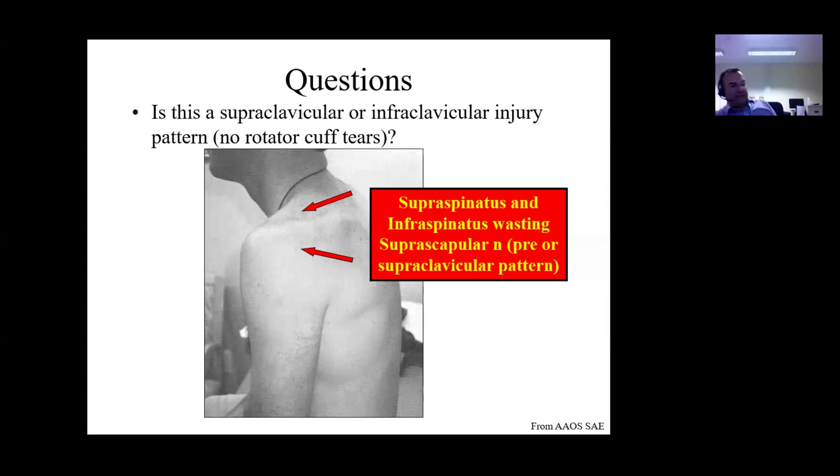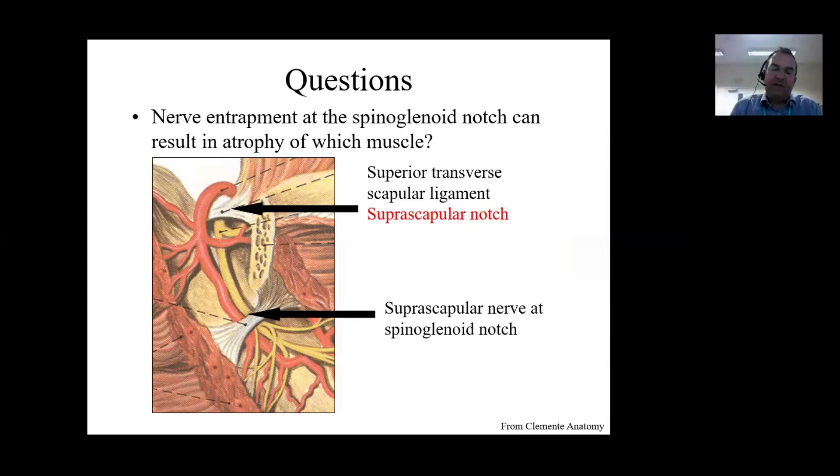This is a really key slide for the FRCS - this should probably have a red box around it because this anatomy comes up time and time again in written questions, vivas and clinicals. We're looking at a section through the scapula. The superior transverse scapular ligament lies across the top, with the artery passing over the top but the nerve passing underneath - a potential site of nerve entrapment. If the nerve is trapped here, that produces weakness of both supra- and infraspinatus. If trapped further down at the spinoglenoid notch, we see only a palsy of the infraspinatus.